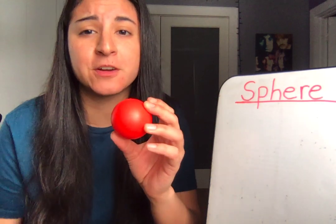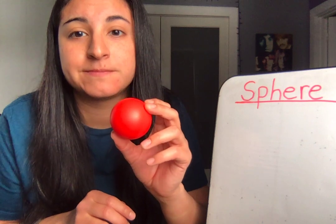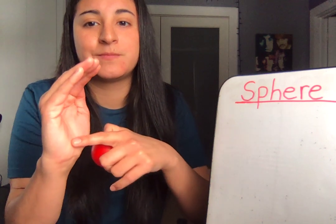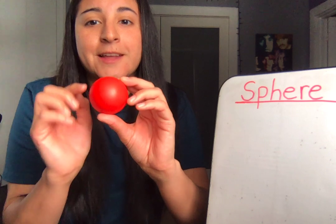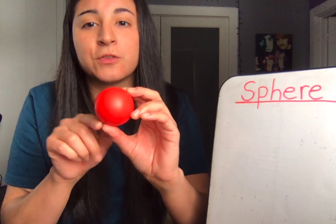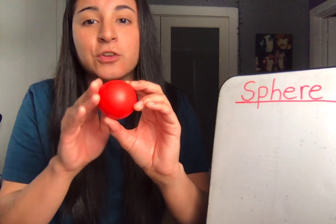Awesome. A sphere is a 3D shape with a curved surface. Say it with me: a sphere is a 3D shape with a curved surface. Put your hand like this and curve your hand — that's to help you remember that a sphere has a curved surface. A sphere has a curved surface.